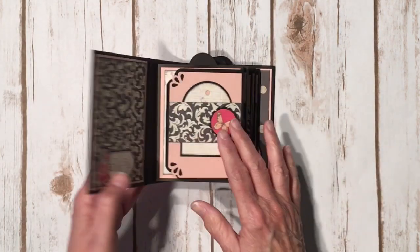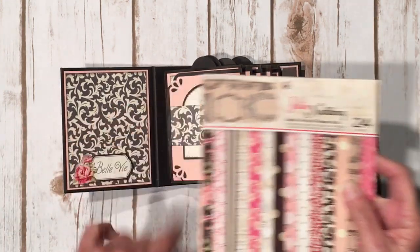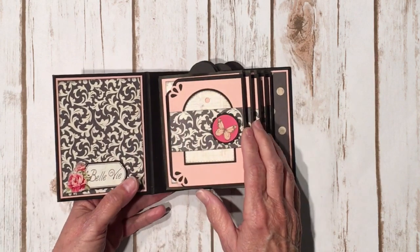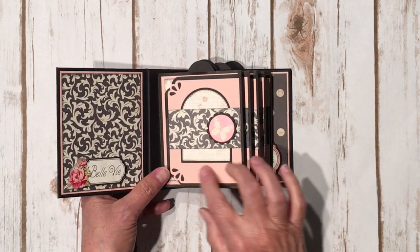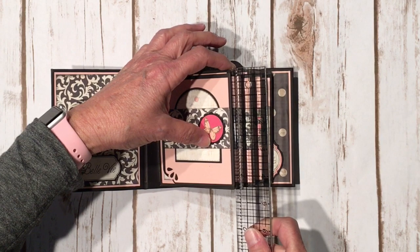I used the black bags. You open it up and on the inside I fussy cut this from my 6x6 paper pad — I wanted the title 'Belle V' right here so I went ahead and fussy cut that out and added it with some dimensional foam tape. This is a take on my vertical paper bag mini album but shrunk down, so I trimmed the paper bags down so they're four and a half inches tall.